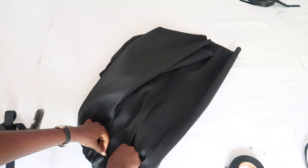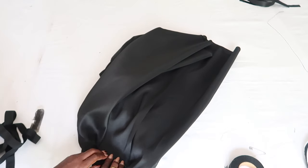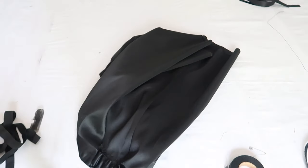And that's pretty much it — that's it for the dress. The body of your dress is ready. We're going to do something similar for the sleeves, and I will show you that in a bit as well.